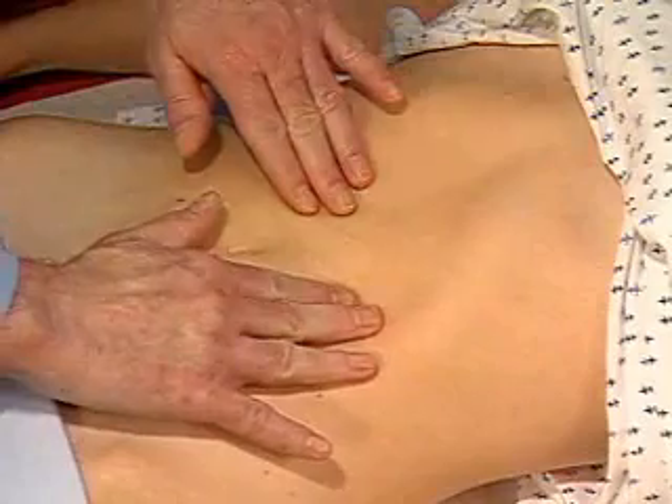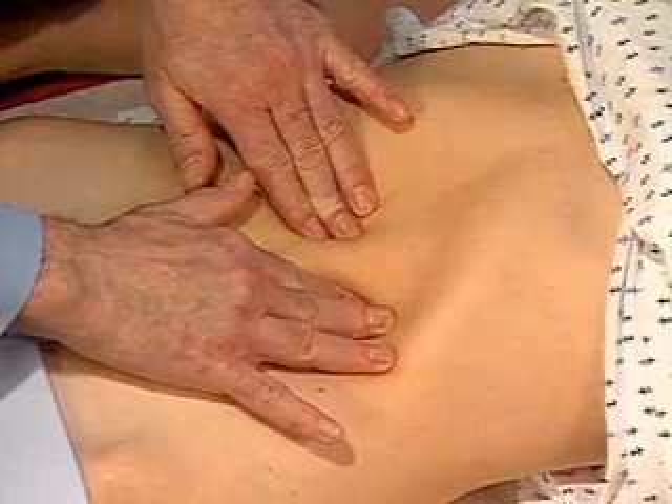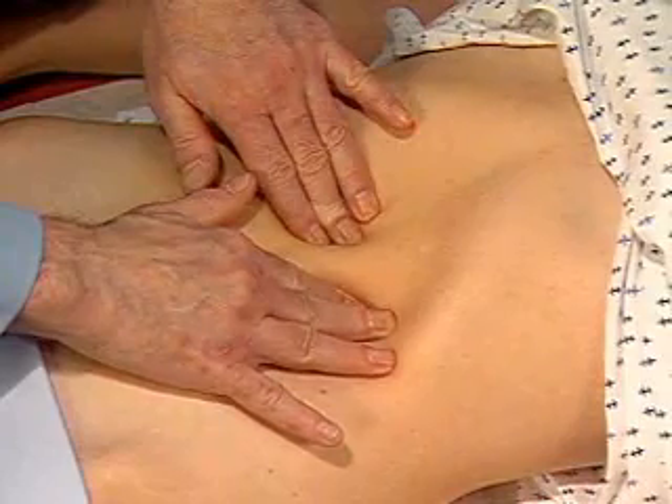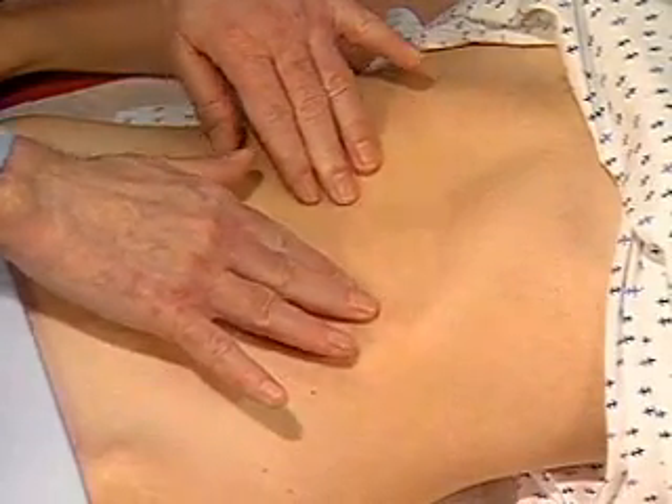In patients over 50, try to assess the width of the aorta. Pressing deeply with a hand on each side of it, try to estimate its width — normally 2.5 centimeters or less.